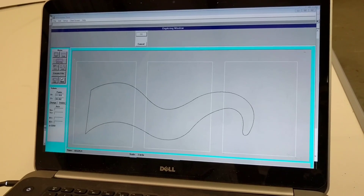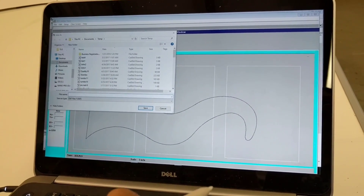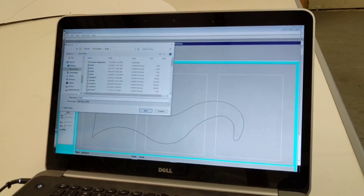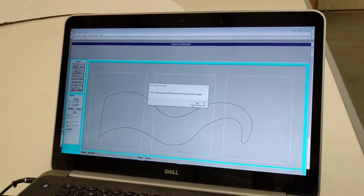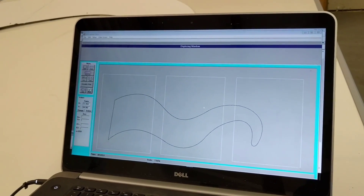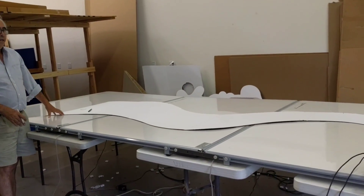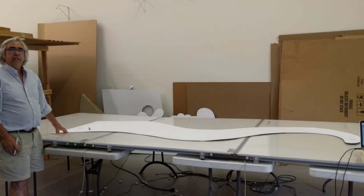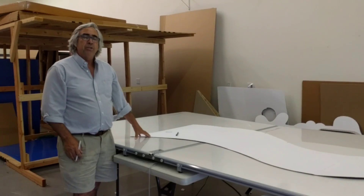Now I can come in to Create File, I'm going to call this a hook, and it's going to save it as a DXF file. With our Jumbo Tracer, I took a template that was about ten feet long and three feet wide — very difficult to get into the computer — and I was able to get this pattern into the computer in less than five minutes. My name is John Walsh. If you have questions about this product, please contact me. Thank you.